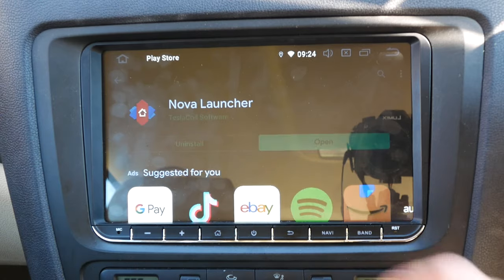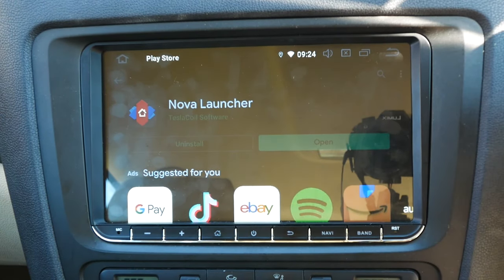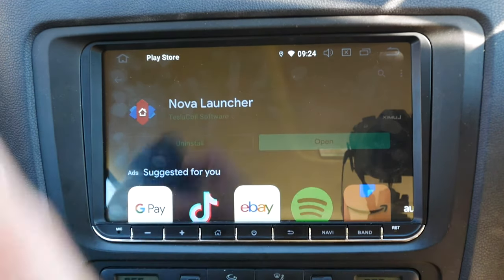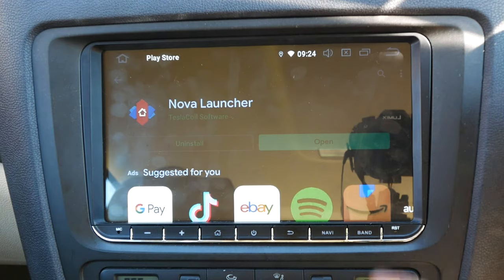Some other things we've installed in addition to the PX9 Android head unit are these little USB plugs. This one here is for high speed charging and this one is the data in, so I can plug my phone in there and it'll have juice the whole time.